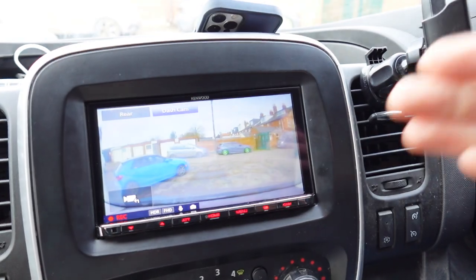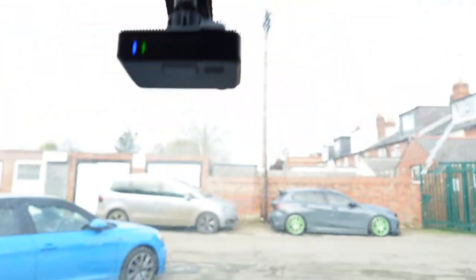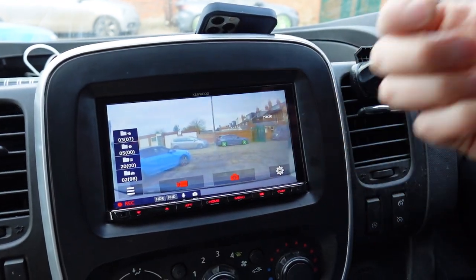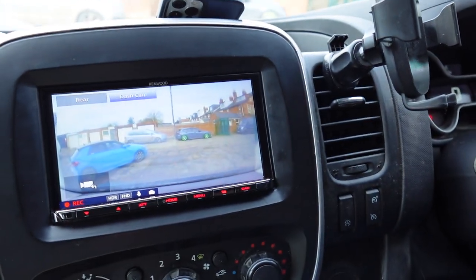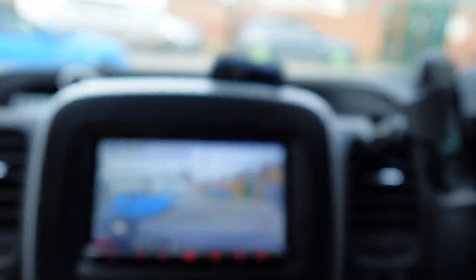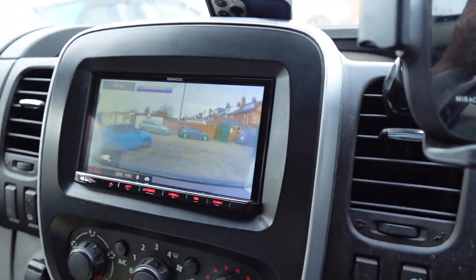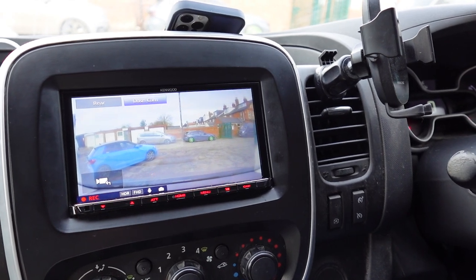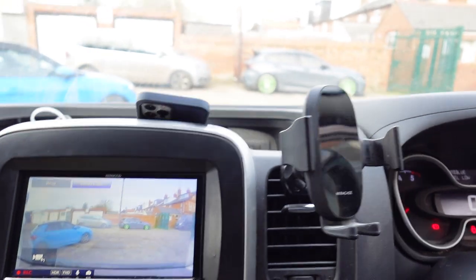When you go into the dash cam you don't need to see what it's viewing — you can see out the window yourself. But what's handy is you can go into the settings and change all the settings for the camera, and even view playback footage straight from the screen. You don't have to take the card out and put it in your laptop or use a mobile app — it can be viewed on the screen itself. Really nice functionality, extremely easy to use, one of the more intuitive models on the market.